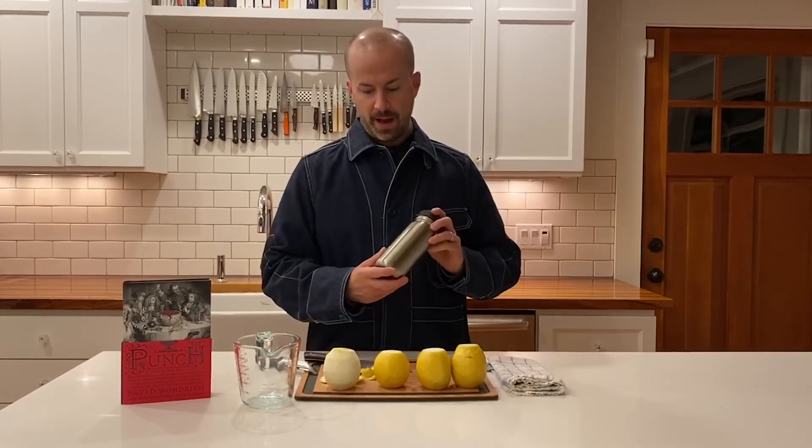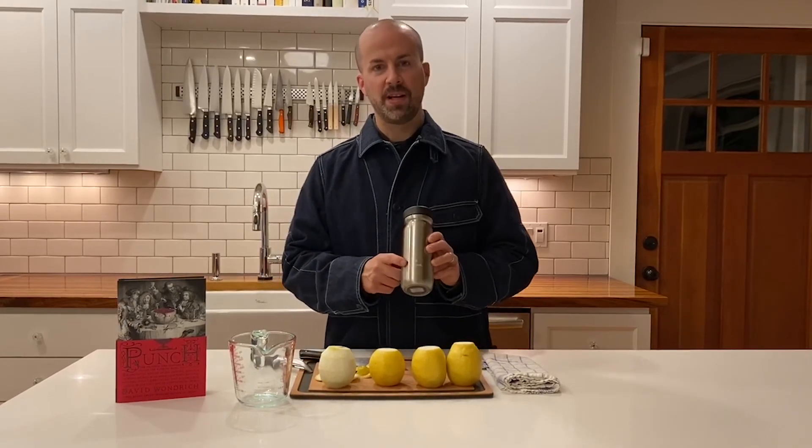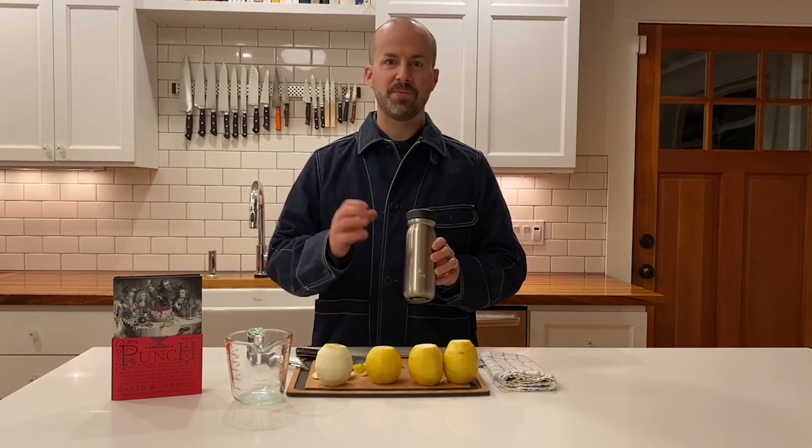I'll cut the video now. I will see you tomorrow. You'll see the magical transformation between the sugar and lemon to form oleosaccharum to make our shrub. See you tomorrow. Good night.